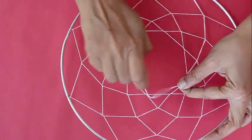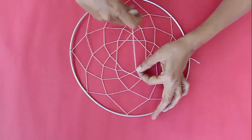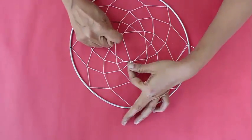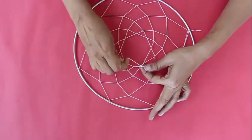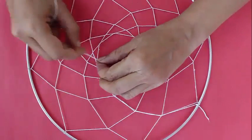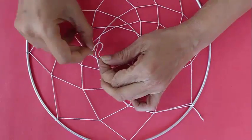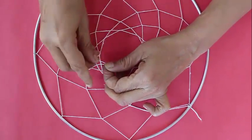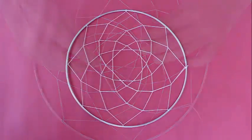Finally, tie a knot so that it doesn't open up — cut the thread and tie a good knot which will not open. There you are. Now cut the thread, tie your final knot, and trim all the extra bits. This entire pattern has been made from a single length of thread.